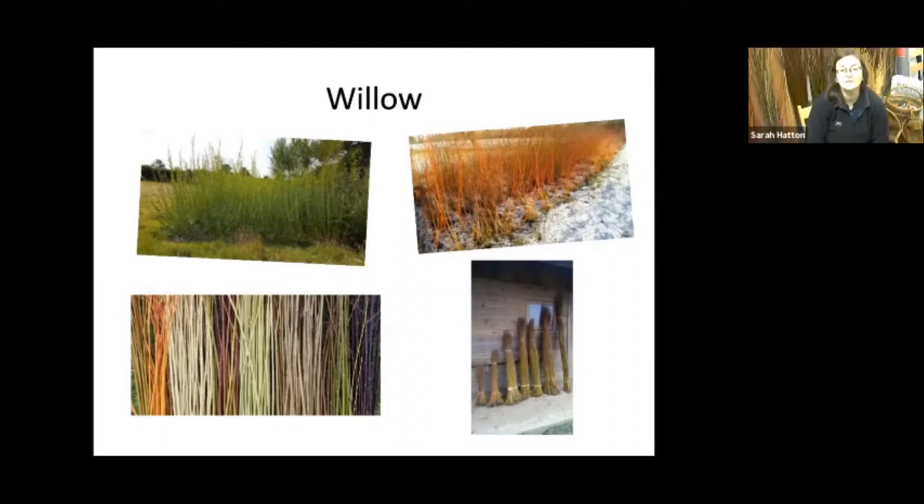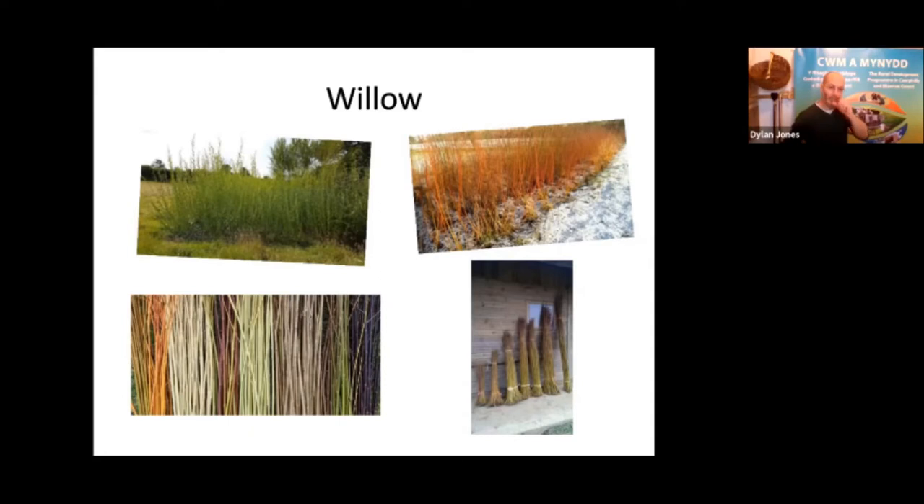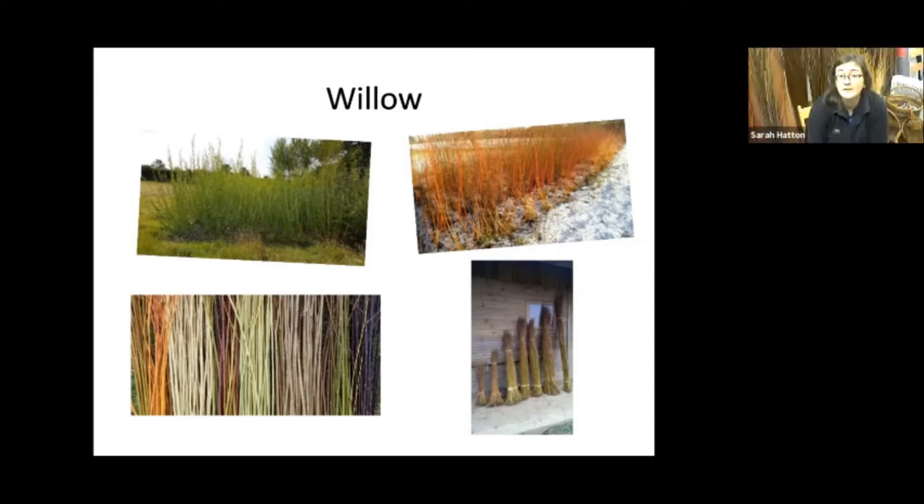You have to wait until the leaves drop off before cutting. Come September, October time, the leaves start dropping as the sap goes down. As soon as all the leaves are off, you can start cutting. Even in the 10 years I've been growing willow it's become later — I used to start cutting at the beginning of November, but now we're at the beginning of December and I've still got leaves on it. Climate change has made a real difference.